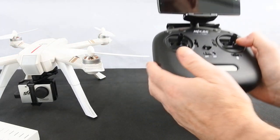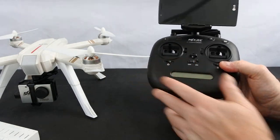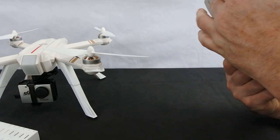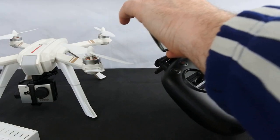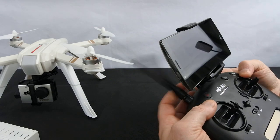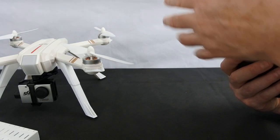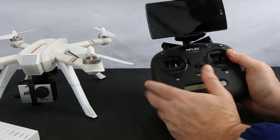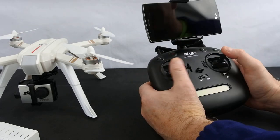The controller is exactly the same as the 5W — really nice. I love this controller. It's changeable to Mode 2. I like the phone holder; it's nice and strong. It still has the antennas, which are fake. I don't know why they feel they need to put fake antennas on, but the controller itself is really nice.